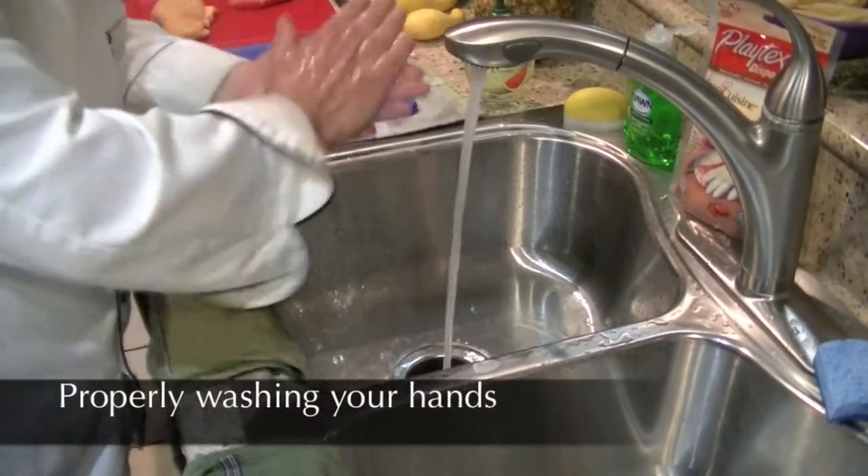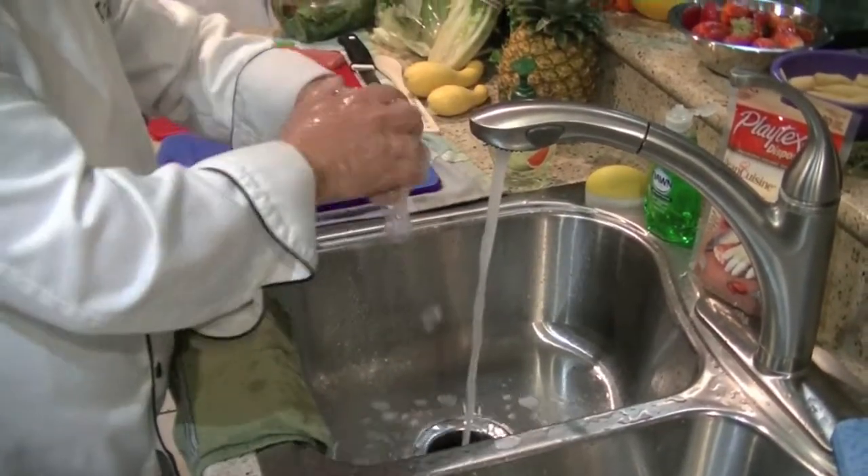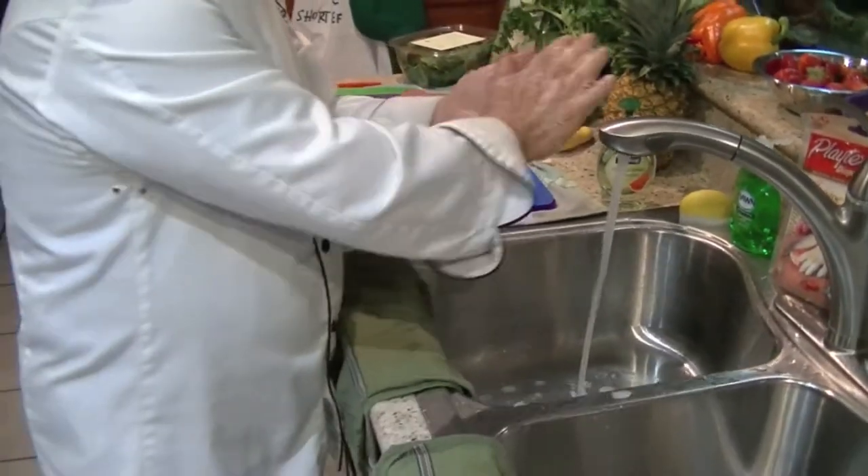Hello, I'm Short Chef, and I'm here as part of Fairchild Challenge Green Cuisine 2013-2014. Today I'll be talking about food and kitchen sanitation, and I hope it helps you.